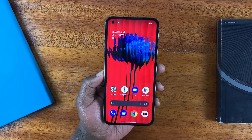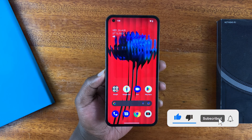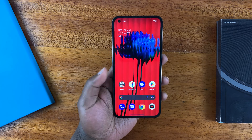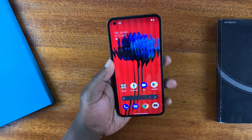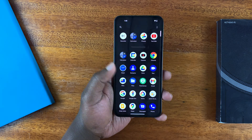This is the Nothing Phone, and in today's video I'll be showing you how to set up face unlock. I've already set up fingerprint, and I'll leave that video linked in the description below. But for today, let's set up face unlock so that you can unlock the phone with your face.